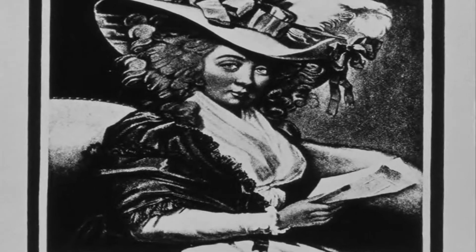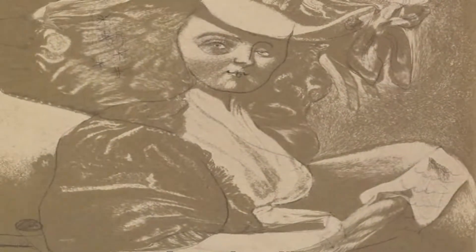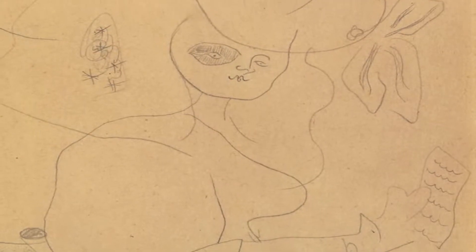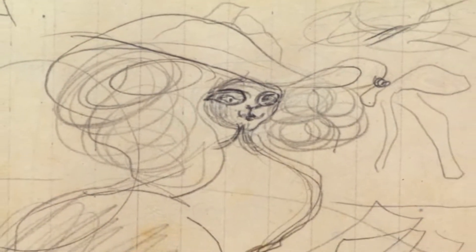The portrait of Mistress Mills, in 1750, sets out from a photograph reproducing the work by the English painter George Englehart. In the sketches, the figure gradually moves away from the original model.